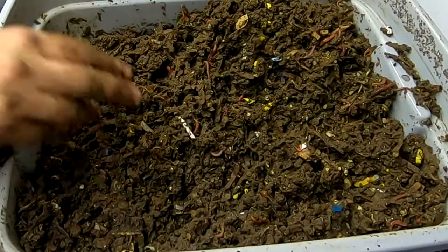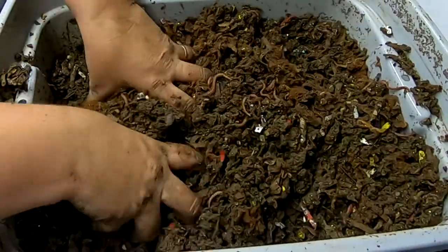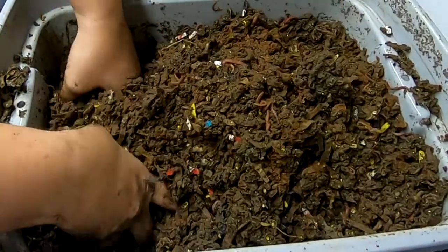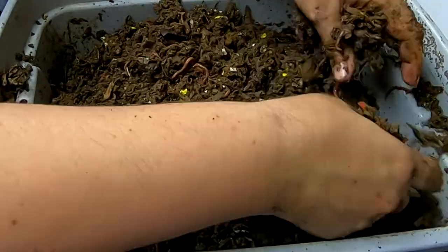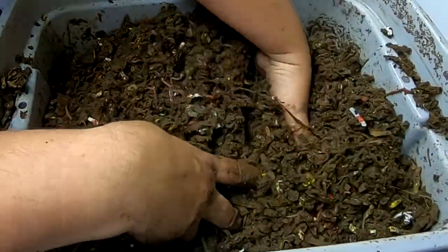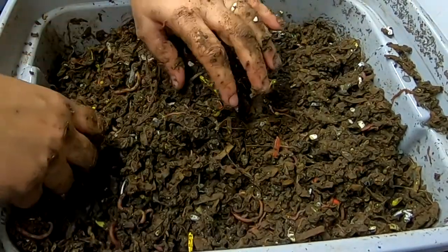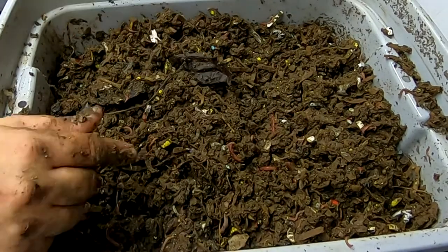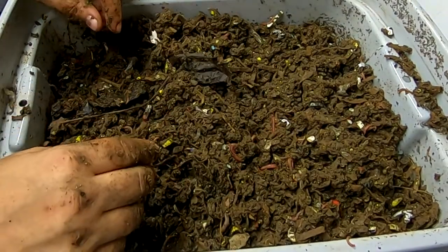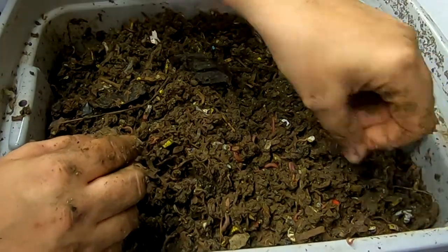Let's do the neem cake first. Just do the normal handful here, kind of incorporate that so it gets to be a part of more of the bin than not. I actually saw online when I was looking for ways to get rid of them that people actually sell springtails to live in terrariums to do the cleanup work — like get rid of the mold and get rid of any dead anything.